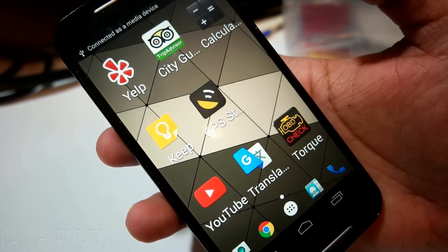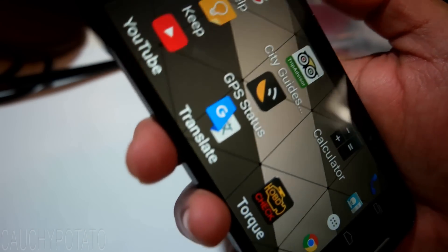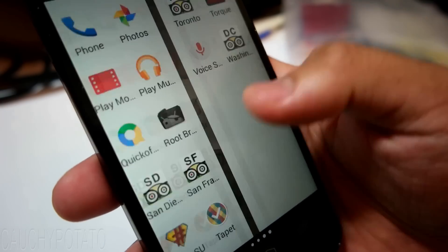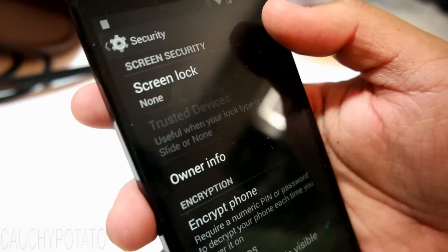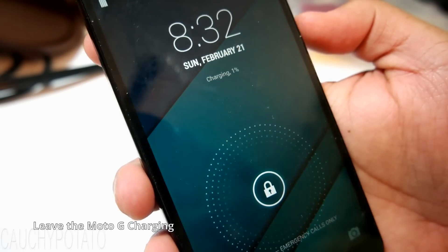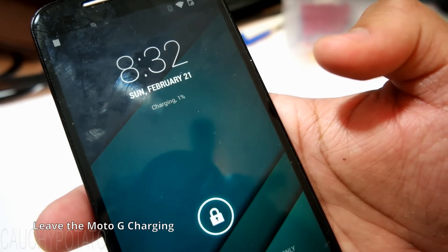I have the lock screen disabled so I'm going to re-enable it to see how much battery life is left. We can see it's at 1% charge — that's how super drained my battery was.